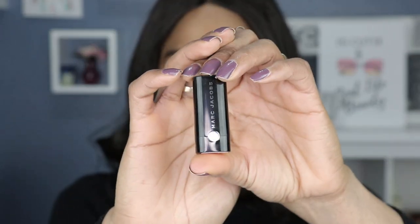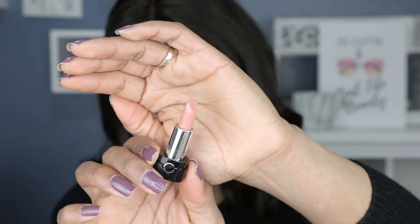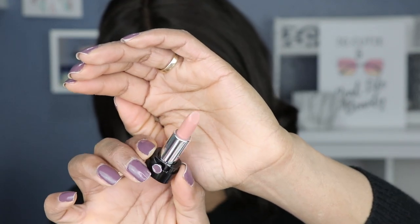Last but not least, we have the cute little lipstick — I can't get over how cute this is. You just pull it off like so. For a mini, that's pretty typical of the size you get. The hand swatch feels really creamy — that went on like butter.